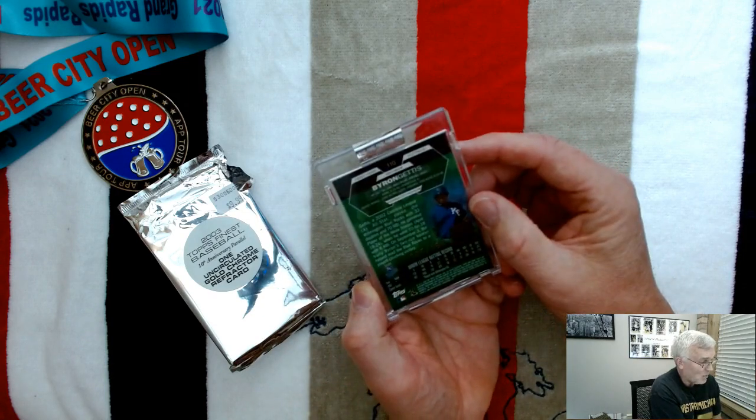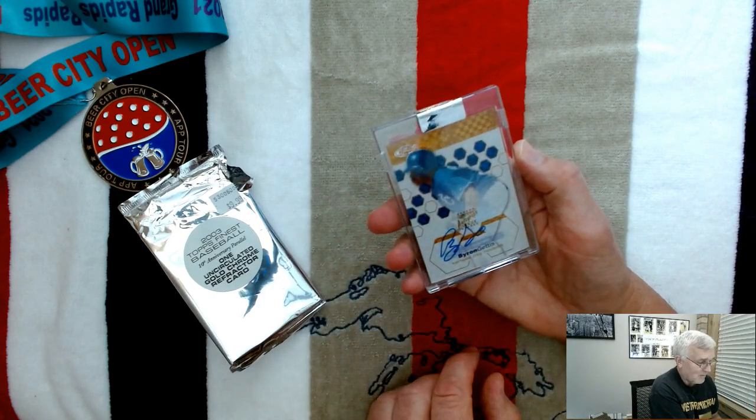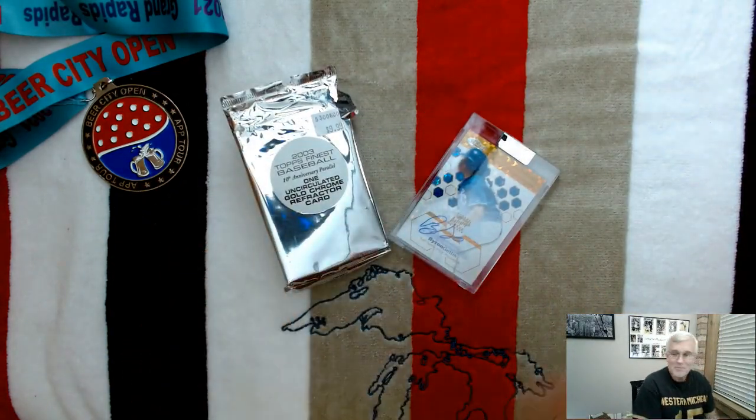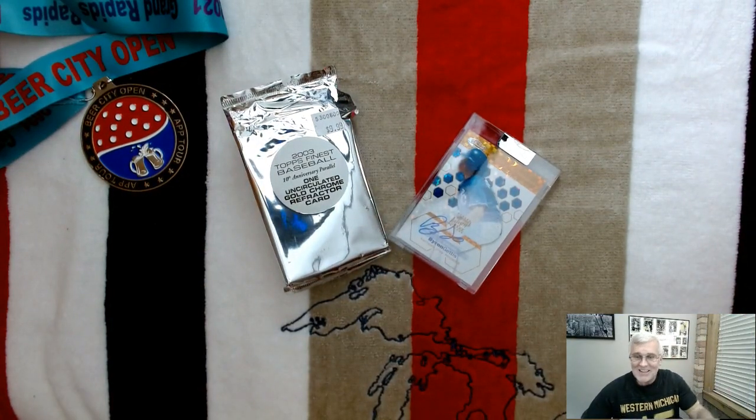There you go — Brian Geddes autograph card, one of 199 in the world. 2003 Topps Finest Baseball, see you guys later.